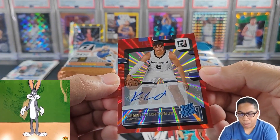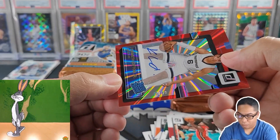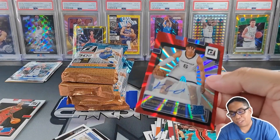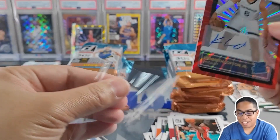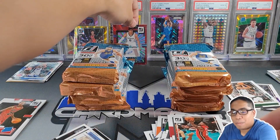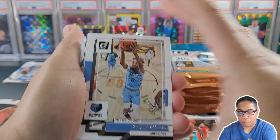Our auto! Rated Rookie — Kenneth Lofton Jr., 29 out of 49. Nice little red laser. We hit our auto out of our second pack. It happens — maybe we'll get lucky and get another auto. Don't know too much about Kenneth Lofton Jr., but I'm going to put him up there. Maybe we're going to get some more bangers coming up.